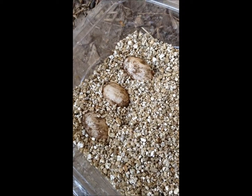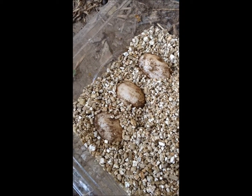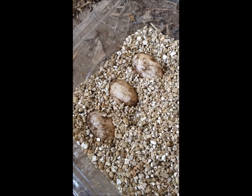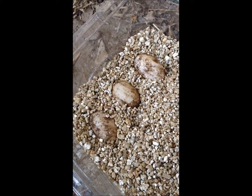We will keep these eggs moist and incubated at about 80 degrees. In 60 to 90 days, a little baby ornate box turtle should result.